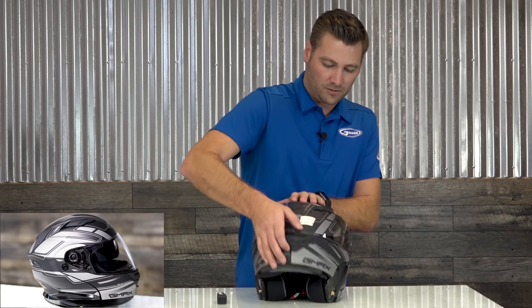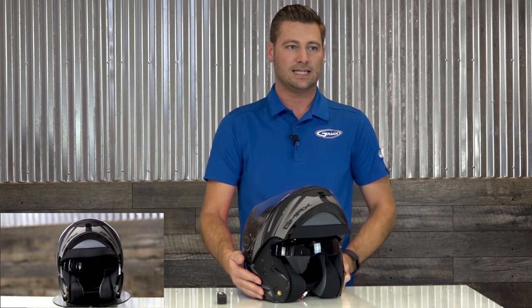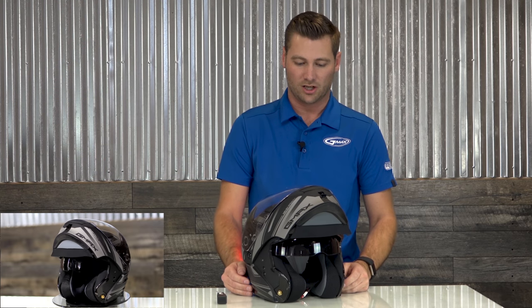Pop up the modular chin bar and you'll notice these are metal hooks with 360-degree metal all the way across. This is an ECE and DOT certified modular helmet.